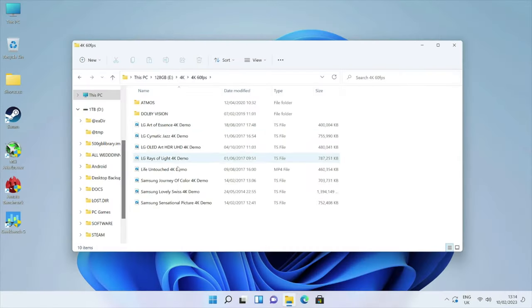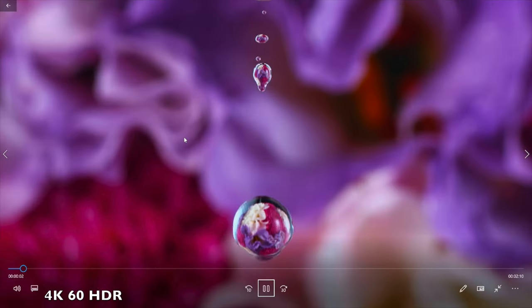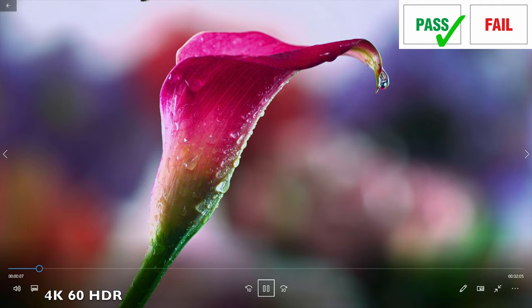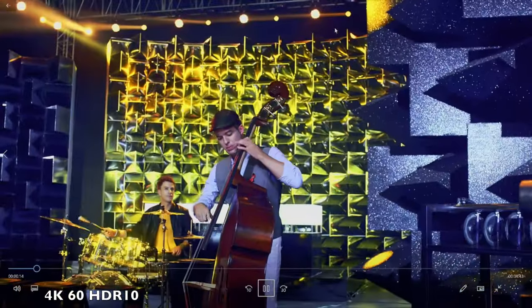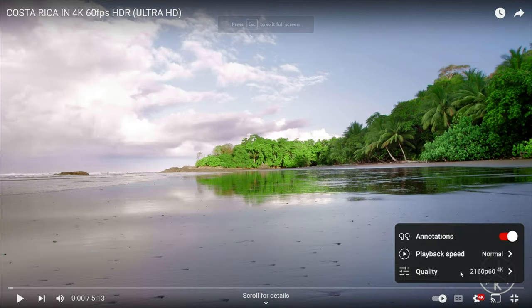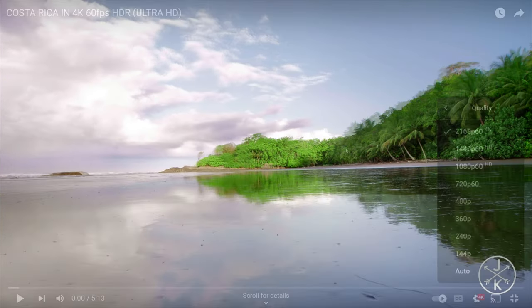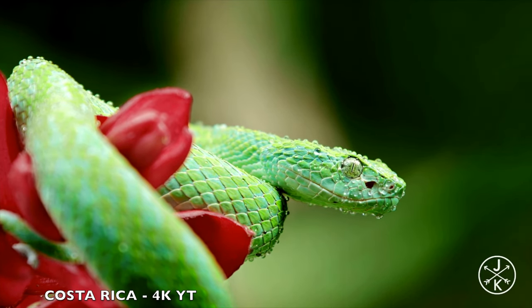Testing 4K 60 HDR video samples from USB, and then moving on to video streaming on YouTube — it does support 4K 60 with HDR and streaming quality and performance is top-notch with no issues.